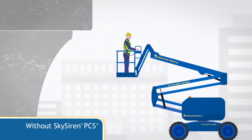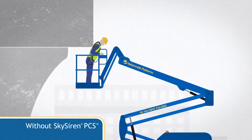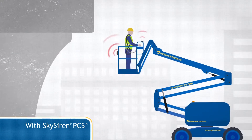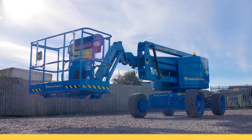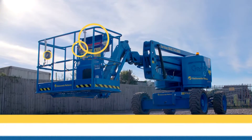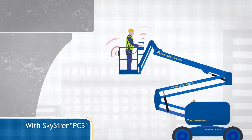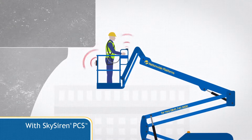SkySiren PCS alerts operators to potential entrapment by detecting hazards before contact occurs. This greatly reduces the risk of reportable incidents, injury or death from entrapment. SkySiren PCS comprises a SkySiren pressure-sensitive strip and eight sensors housed in three separate modules. These sensors constantly scan the areas close to the operator and would detect many objects that could constitute a potential entrapment hazard, and stop the MUPE if an object encroaches within a defined sensing zone.